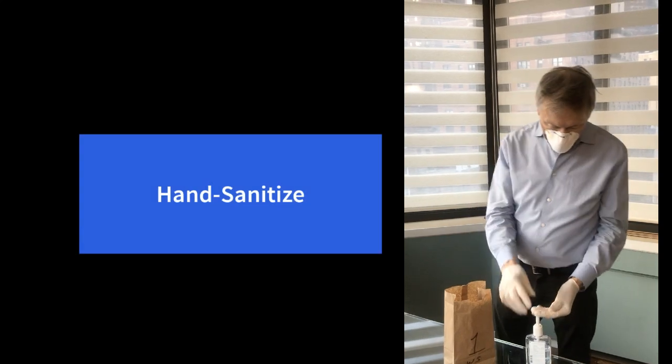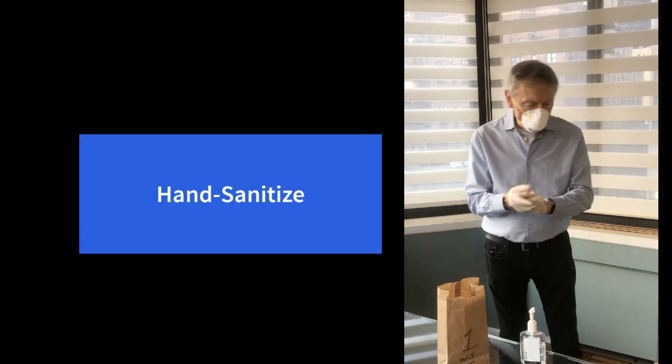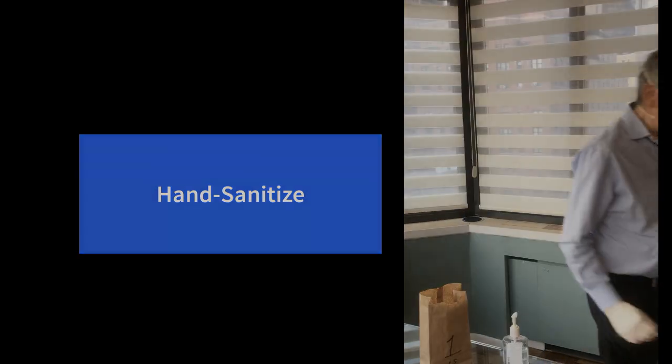This is called a positive fit check. Next, he's going to hand sanitize — again, a 20-second process — and then proceed to go to work.